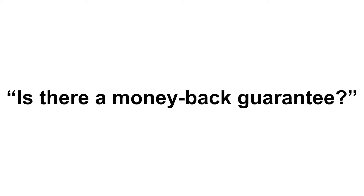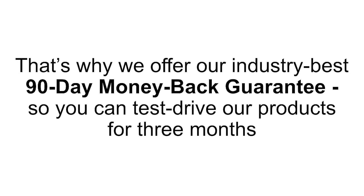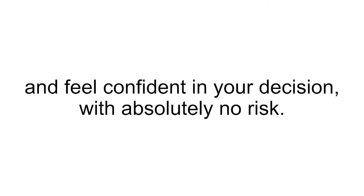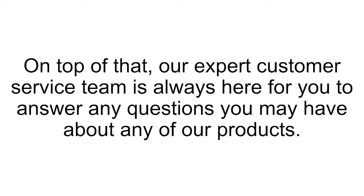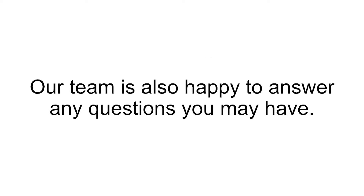"Can I use GundryMD Polyphenol Dark Spot Diminisher around my eyes?" Although our formula is formulated with gentle, non-irritating ingredients, the skin around the eyes is significantly thinner than surrounding skin, making it much more delicate and sensitive. That's why it's best to use products around the eyes that are specifically formulated for that area. "Is there a money-back guarantee?" Of course. Our mission at GundryMD is to create effective and affordable products that not only meet, but also exceed your expectations. That's why we offer our industry-best 90-day money-back guarantee, so you can test drive our products for three months and feel confident in your decision with absolutely no risk. Our expert customer service team is always here for you. Call us anytime at 800-852-0477, Monday through Friday, 5 a.m. to 7 p.m. Pacific Standard Time, or Saturday and Sunday, 8 a.m. to 4:30 p.m. Pacific Standard Time.